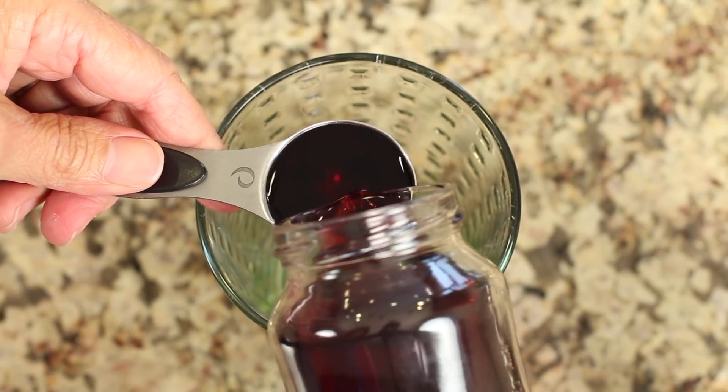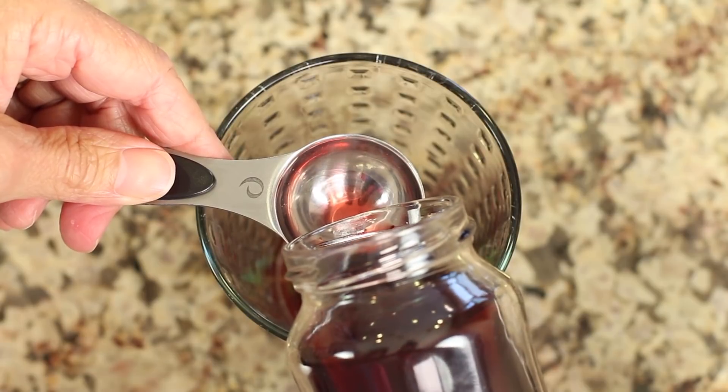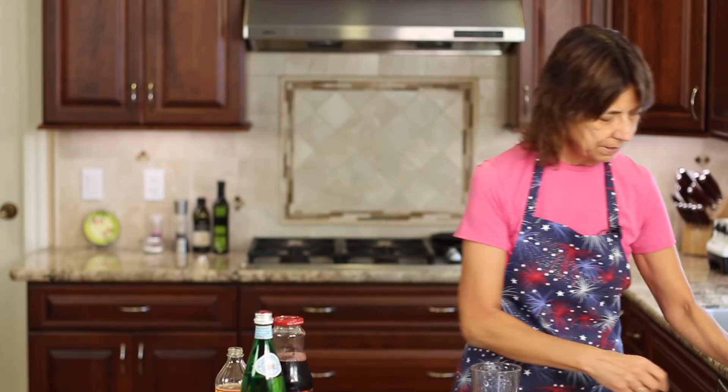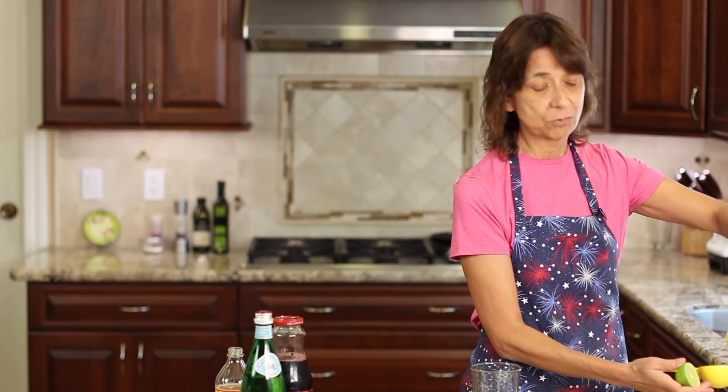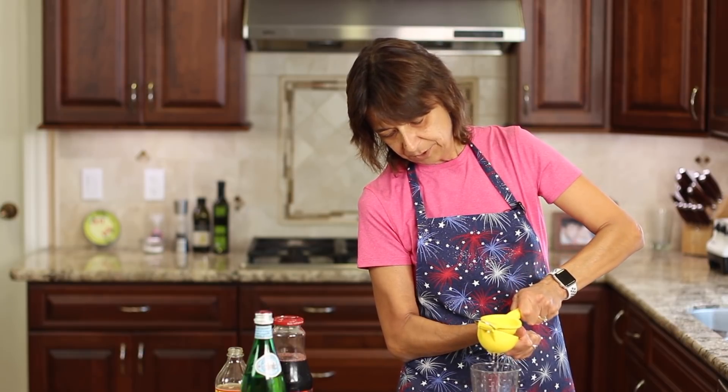That'll give me about four grams of sugar total. Then I'm going to take a lime. Now, lime has limonene in it — limonene aids your liver in detox, so it's a good thing to add. And it tastes really good, nice and citrusy. So I'm going to put some of that in there.